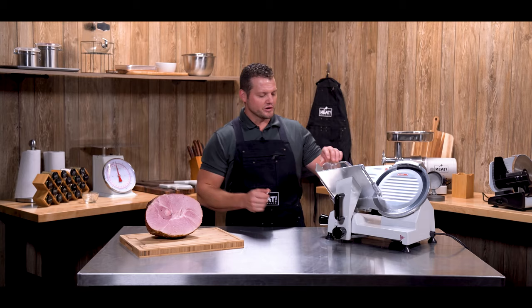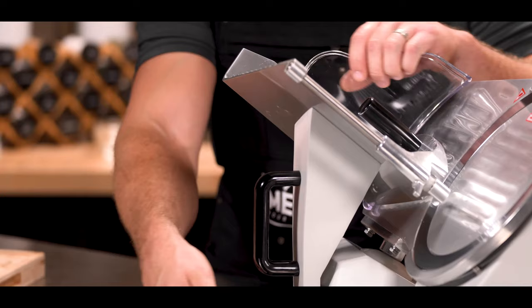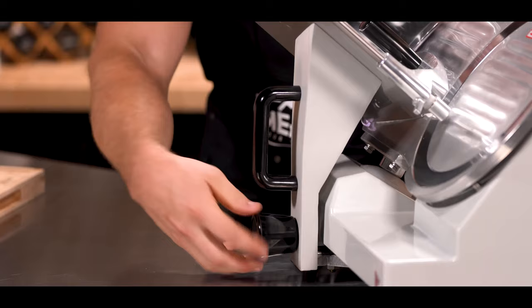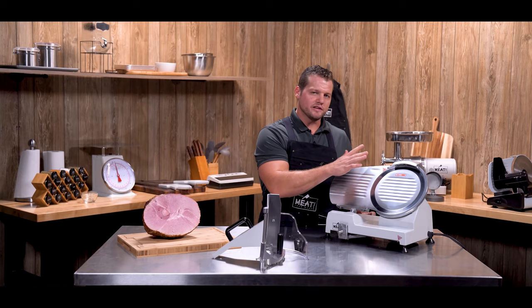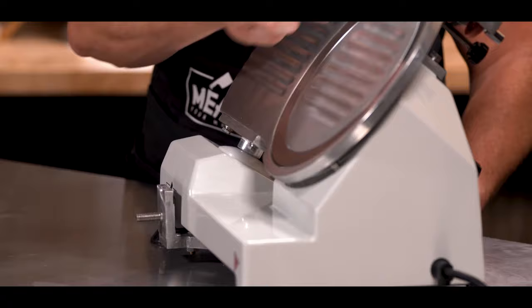The first thing we're going to do is remove this sliding tray. Loosen the knob on the lower portion of the tray. Next, before you do anything around the blade, you want to make sure that you set the thickness dial to zero — that's going to cover this sharp edge so that you don't accidentally bump into it with your hands.